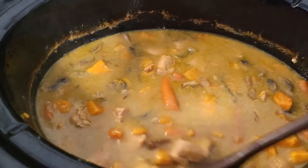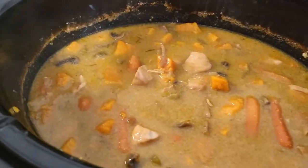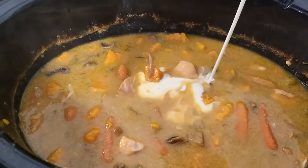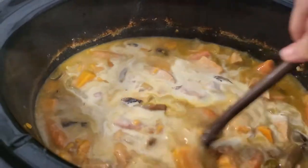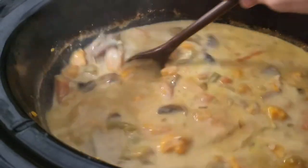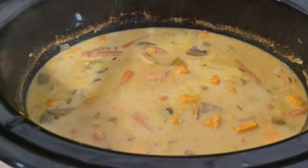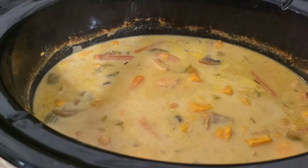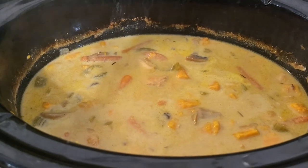It's about 10 minutes before I'm going to serve, so make sure you take your bay leaves out. You are going to add a half cup of whipping cream and just stir that in. Let that go another 10 minutes. You can serve this with a side salad or French crusty bread toasted in the oven — that would be really good with it. Hope you enjoyed this video, thanks for watching!